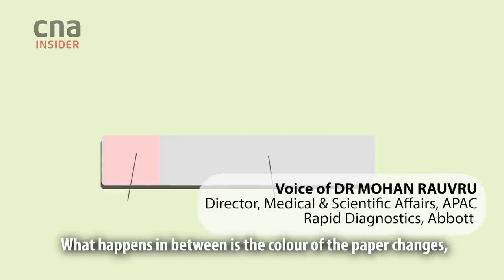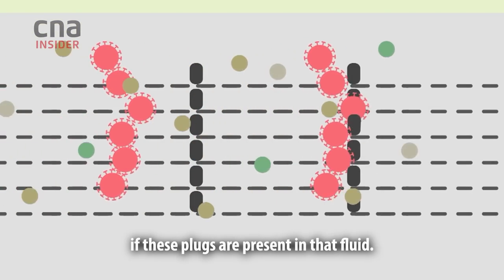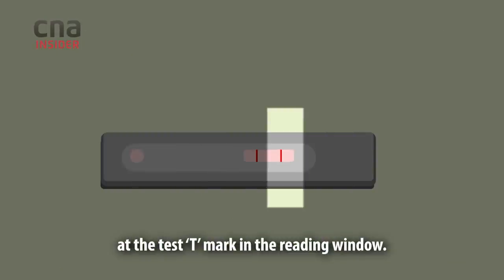What happens in between is the colour of the paper changes if these plugs are present in that fluid. It will light up as a coloured line at the test T mark in the reading window.